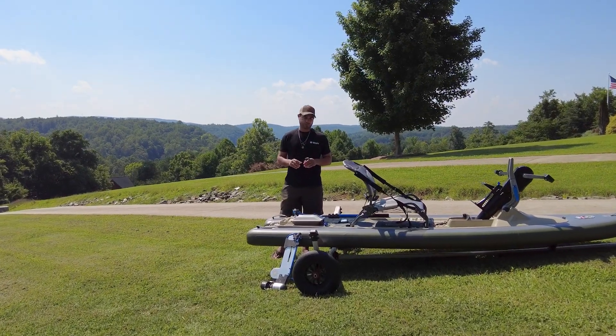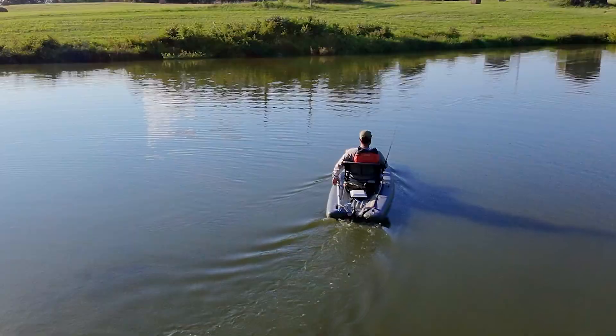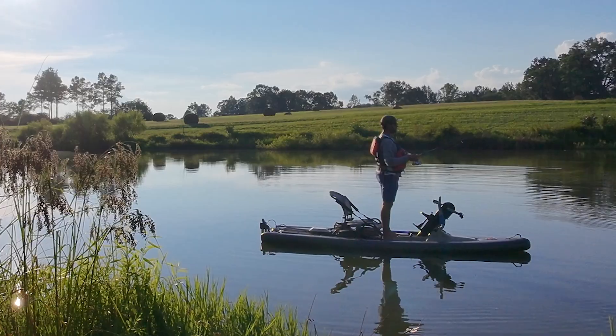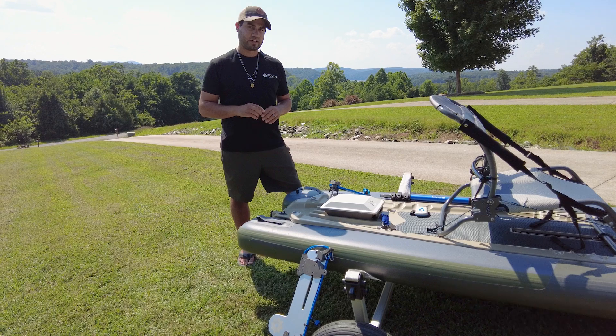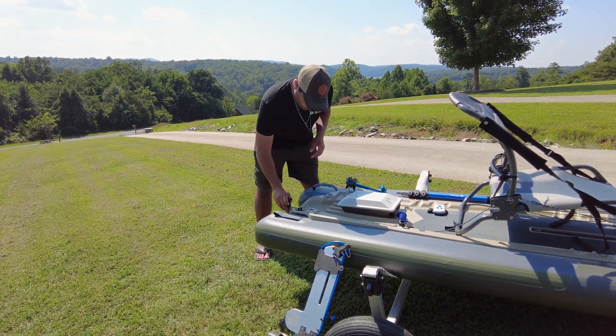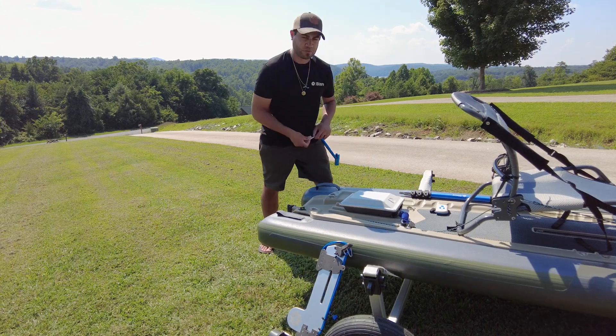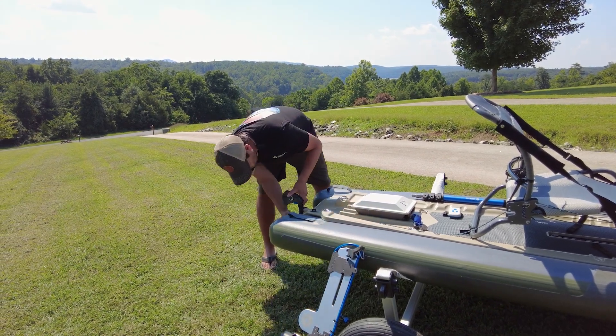Let's motorize the Feel-Free Airship using the Bixby K1 and Versa rudder kit. We've already taken the beaver tail rudder off with the hand steering, and all we're left with is the gudgeon that came with the boat. We're going to slide that on the back, and it uses the same 10 millimeter pin that the Bixby Versa rudder uses.